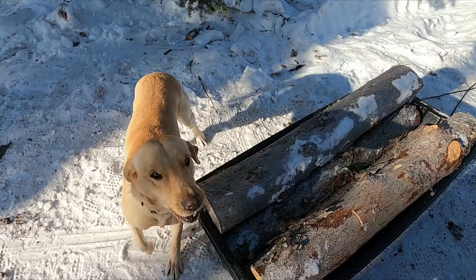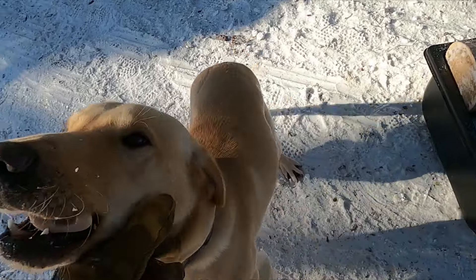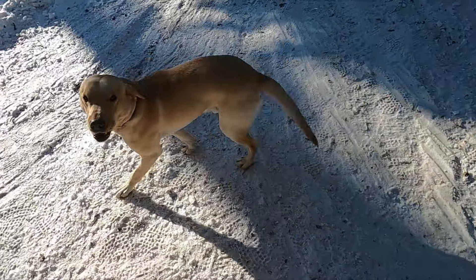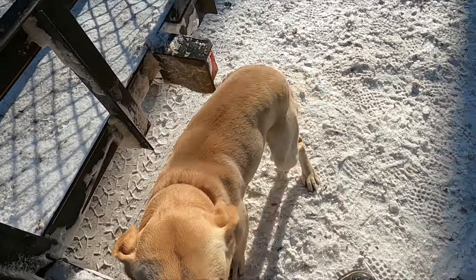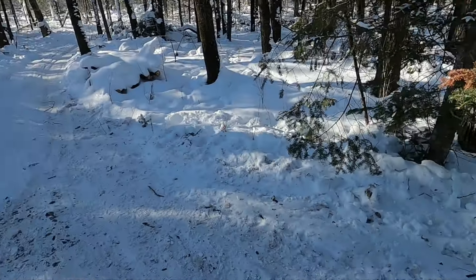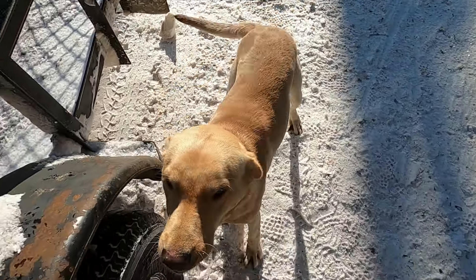Hey Jack! Jack brought a bone with him today. Come on Jack, show me the bone. See the bone? Sit. You're so happy when you get a bone, aren't you?